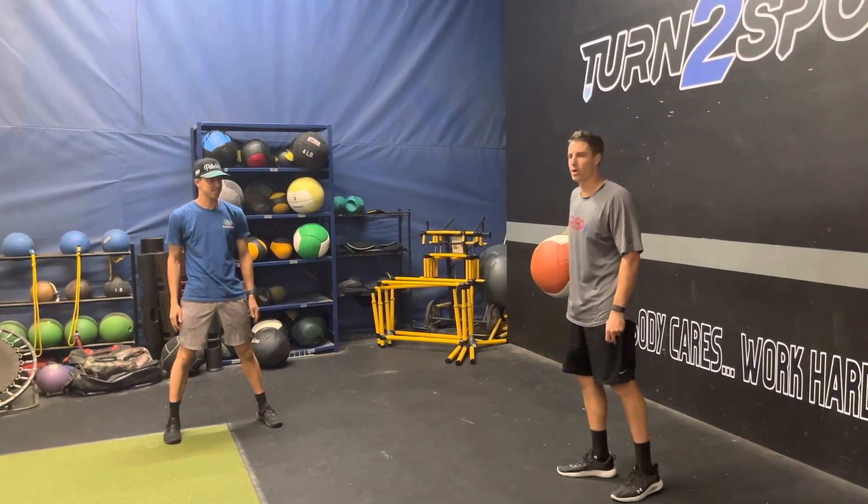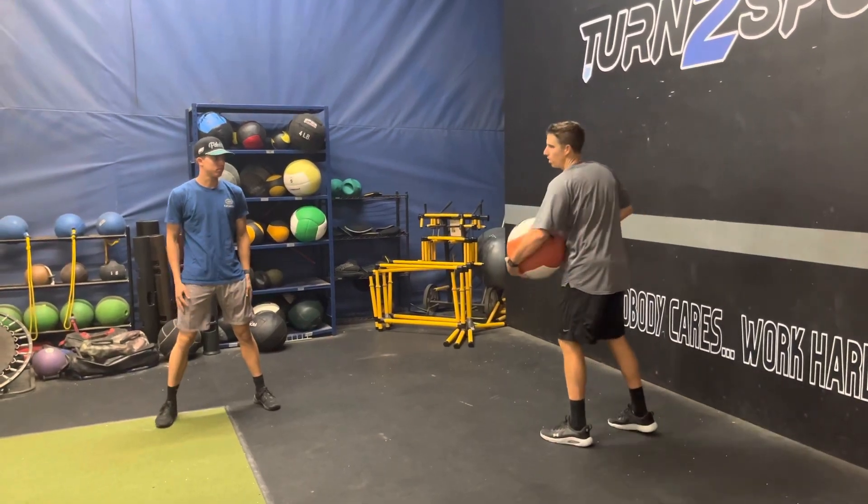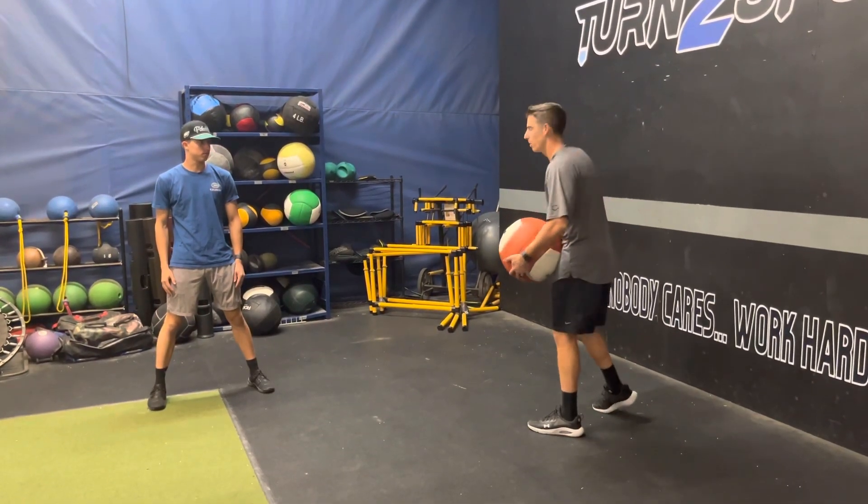For the med ball catch and shot foot throw, you're going to have a partner — preferably a staff member — who will toss you the ball. You're going to catch it as you load and throw it against the wall, all in one motion.